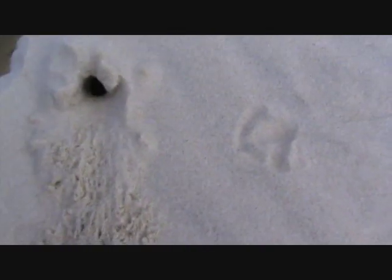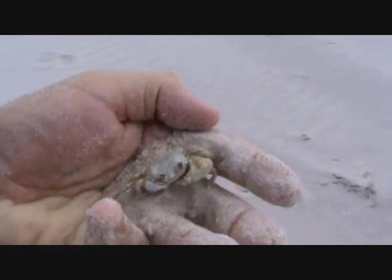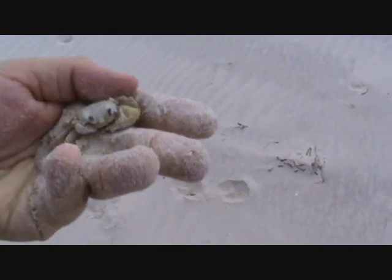So what I normally do is come down to the side of the hole. There he is! You dig down to the side of the hole, come across, and there he is.